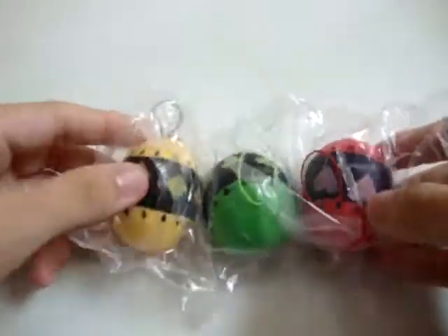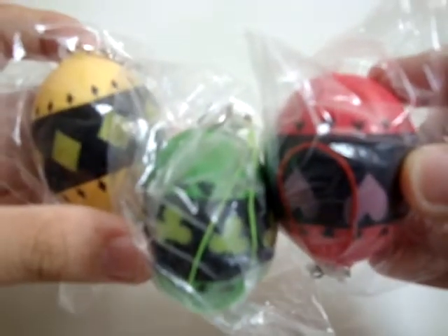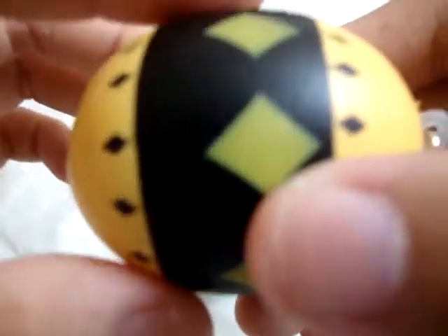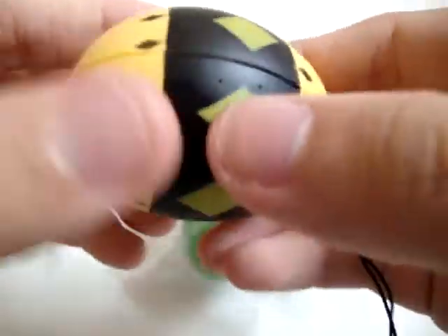I have 3 colors for the eggs — the yellow one, green, and red. I will show you guys how squishy they are. This is how squishy they are. I love them a lot. I think it's really worth it. It's 4 dollars or so.